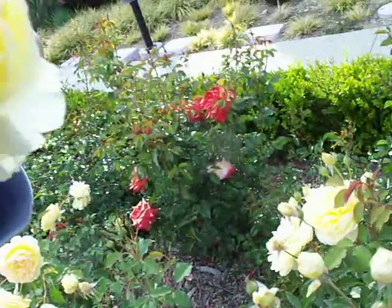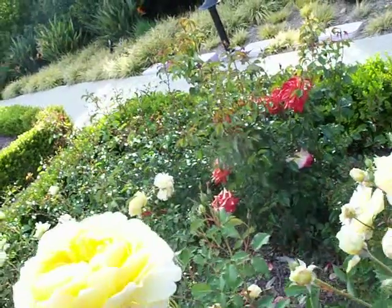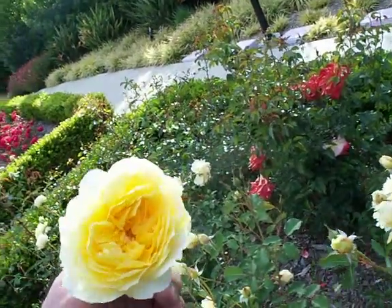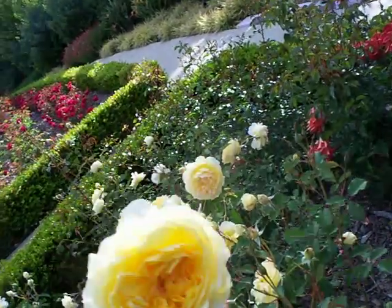Nice light fragrance — not overpowering like a double delight, let's just call that super rich. So not a super rich fragrance, just a nice light musky rose fragrance.